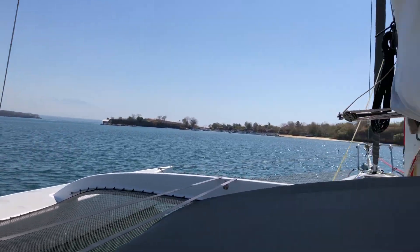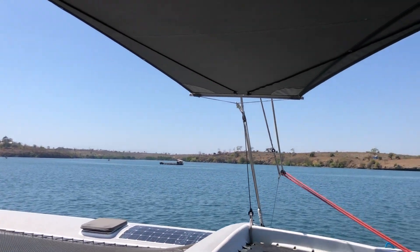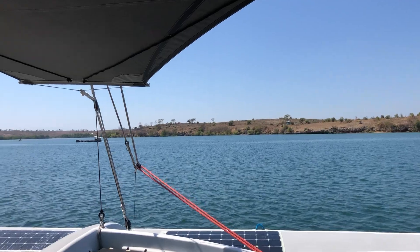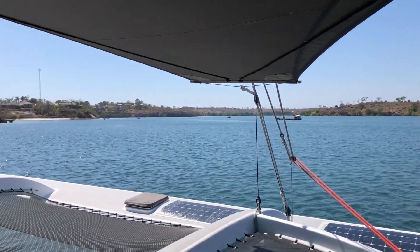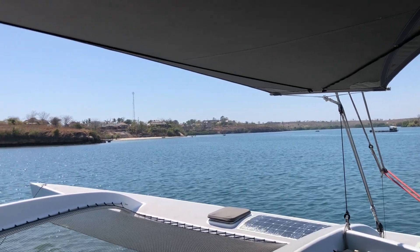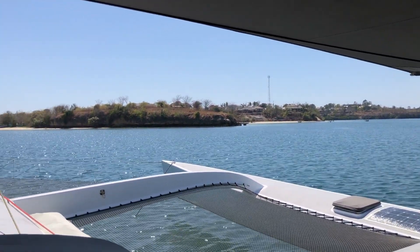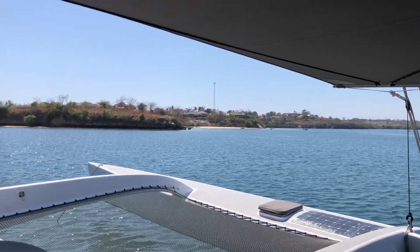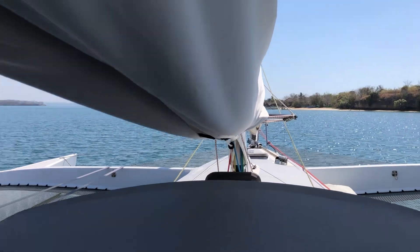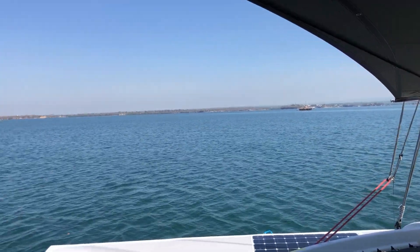It's so amazing down here — super protective, with great little sheltered places to anchor. People are super friendly, beaches are amazing. Blowing away that there's no one down here — absolutely no one, no other boats, no tourists, nothing. This place is a gem.